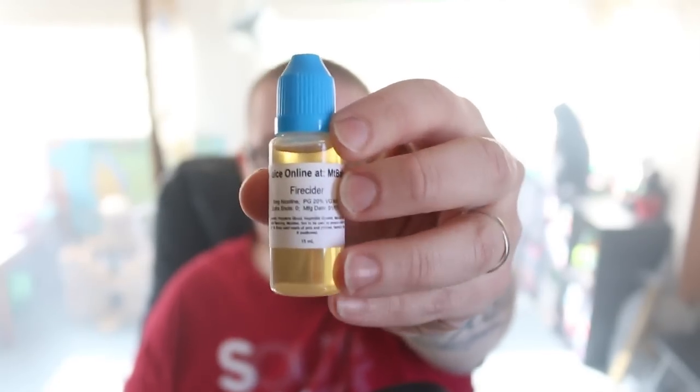So if you are into dessert type flavors, if you like a little bit of cinnamon and that maple flavor, you will probably enjoy this. If you're not into that cinnamon flavor, don't try it. The next flavor we're going to be talking about is called Fire Cider — this is very much an apple cinnamon cider. Let's vape on it and talk about it.